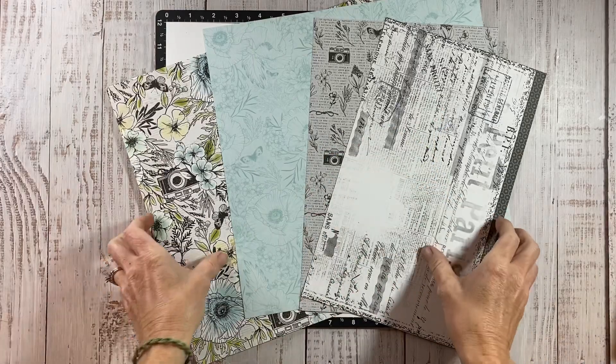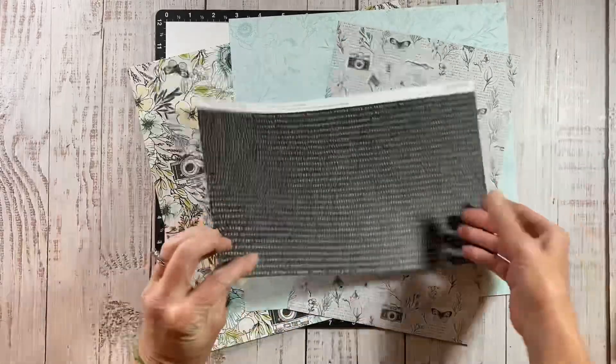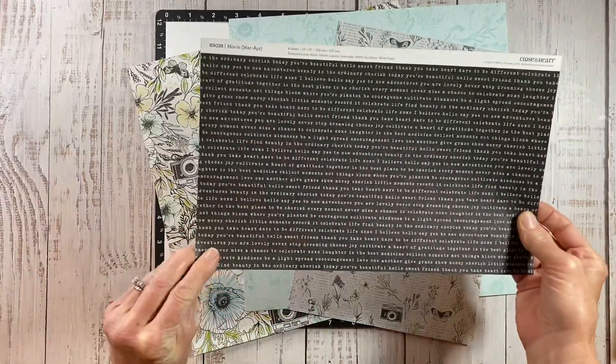Hey guys, welcome back to my channel, Crafty Concepts with Erin. Today I'm working with the In Full Bloom Collection and this piece from the Current Mixins, which I love.